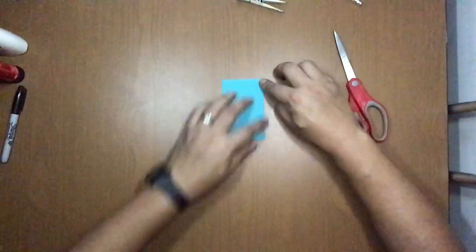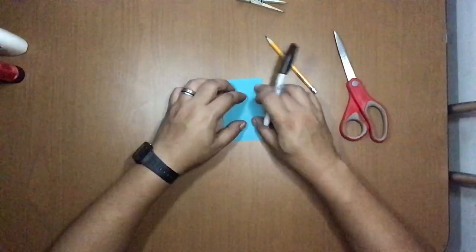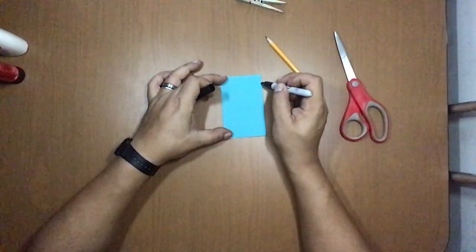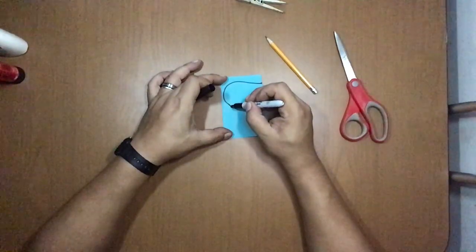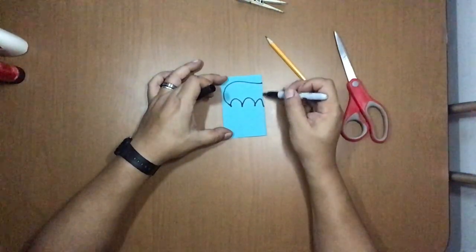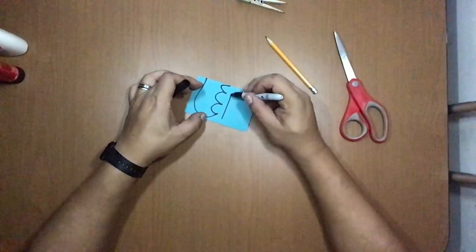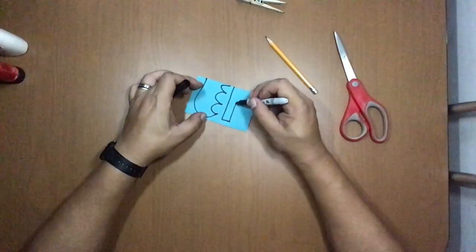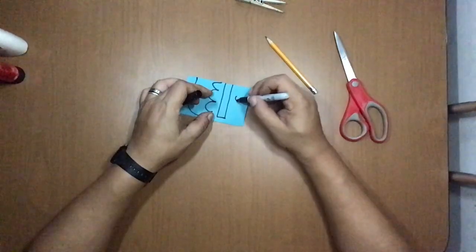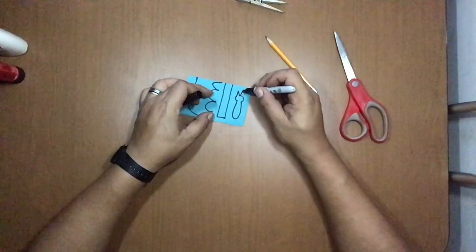You can do it first with the pencil and then mark it with the marker — I'm going to do it directly. What you need to draw is a wing shape starting from where it's folded: one curve, two curves, and three curves, finishing on the folding line. Below this, draw a small rectangle. Right here you're going to draw the body of the bat — start with the head, about this size, and of course the long ears like a bat. That's it.